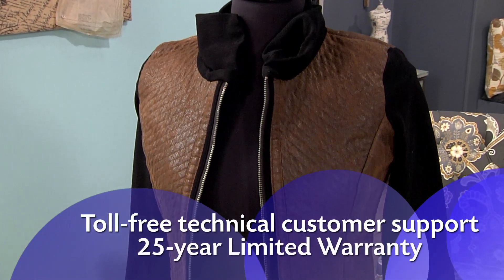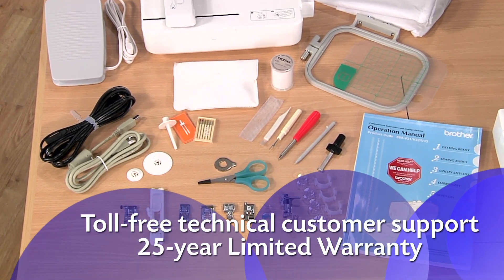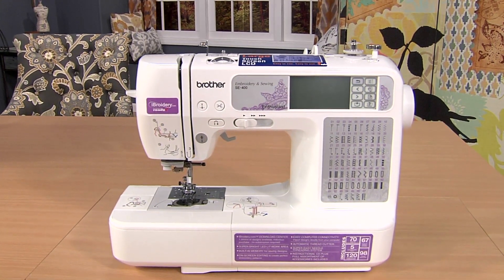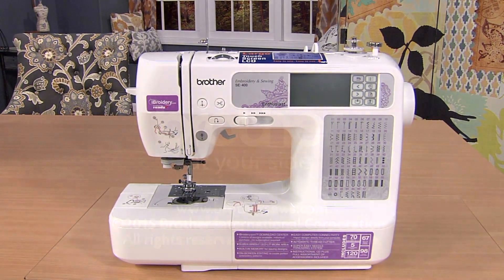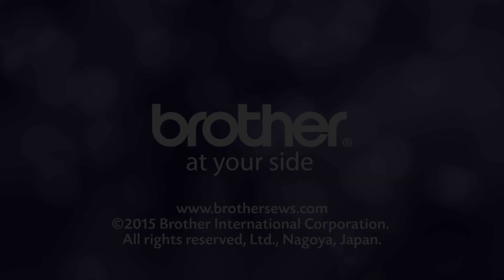Enjoy all the great sewing and embroidery features including accessories and Brother support with the reliable, easy-to-learn-and-use SE400 from Brother. When we're at your side...